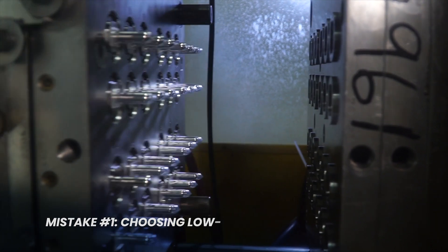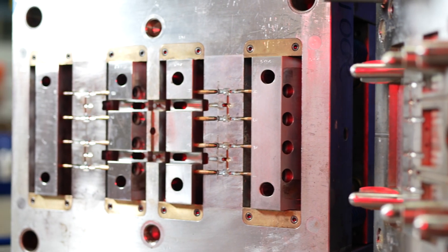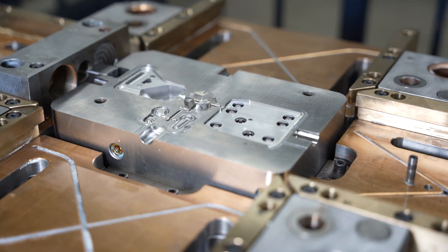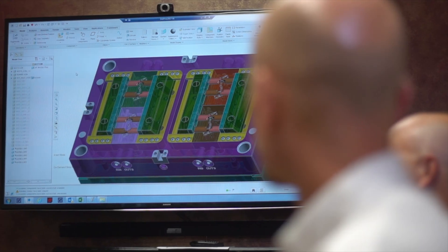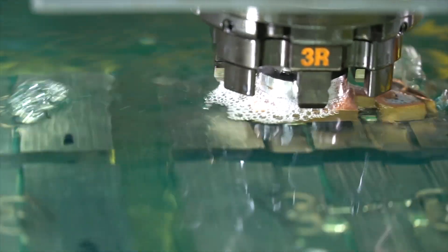Some of the most common mistakes when choosing a steel include choosing a low cost steel to save money upfront that will eventually wear down too quickly and need to be maintained or replaced. It's no secret that producing an injection mold is a large upfront cost, but choosing the right steel from the start can allow the mold to last longer, limit maintenance costs down the road, and optimize the cycle time — ensuring that once the mold is in a press producing parts, it's producing them as quickly as possible. On the flip side, an experienced mold maker can help you find where that line is, so that you're also not choosing a costly steel that is unnecessary for a given application.